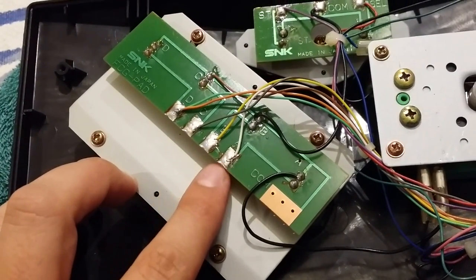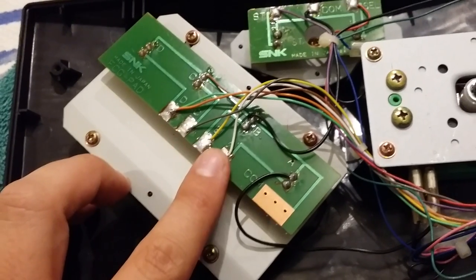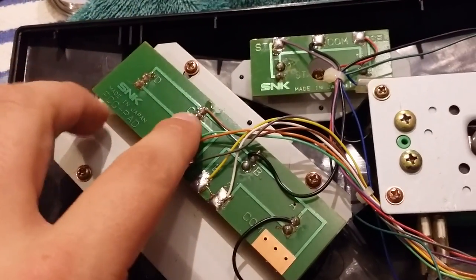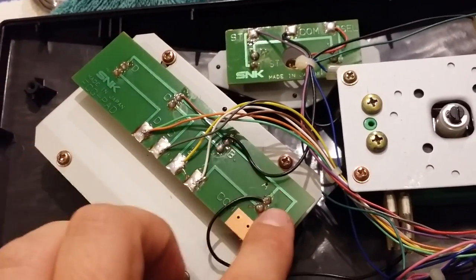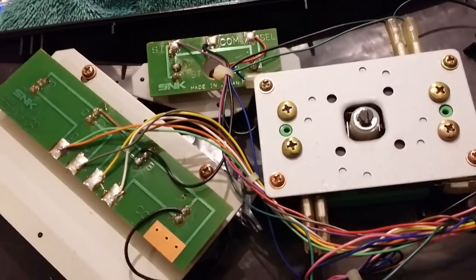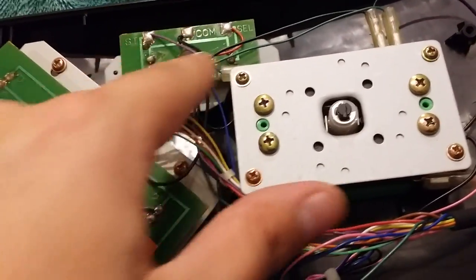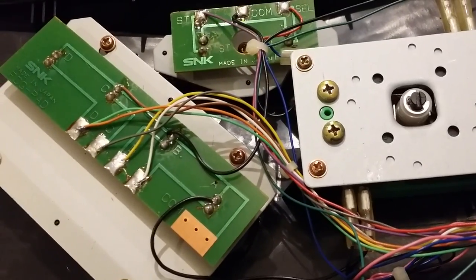Those are the activation wires. And the ground wires are up here — there's one hooking up here, another one here, another one here. The reason there are three is they all kind of interconnect. I think one goes to the stick, one goes to the start and select up here, and another one is shared amongst all the buttons.